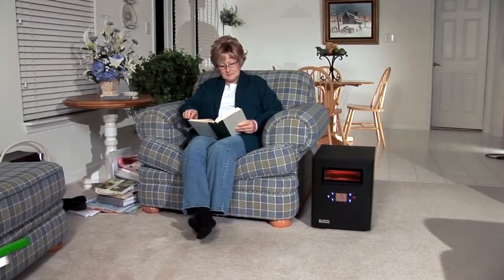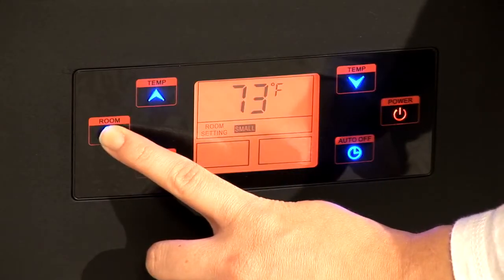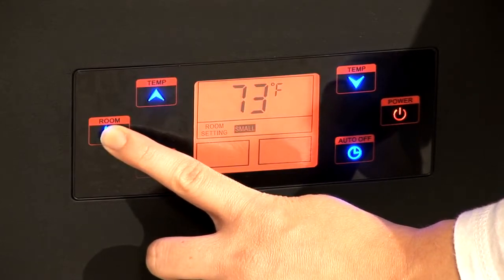This message may not appear right away, but be patient — your heater is indeed warming up. Next, press the room setting button to set the room size that is going to be heated.